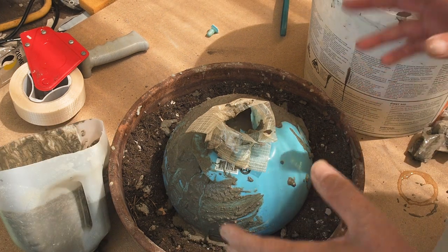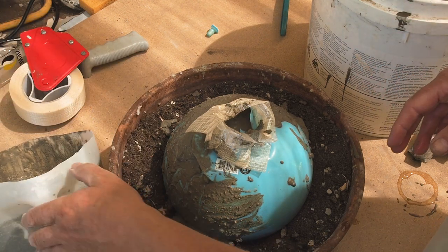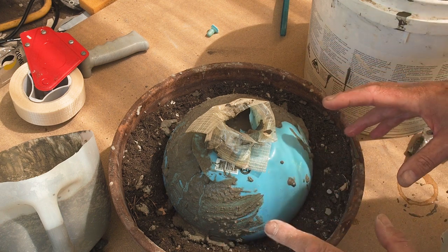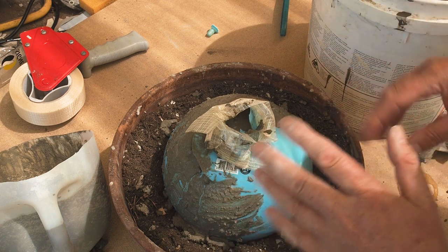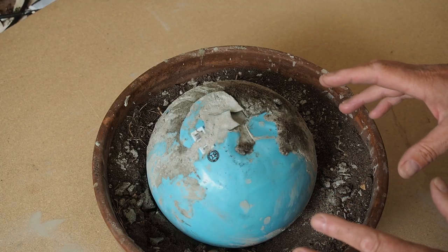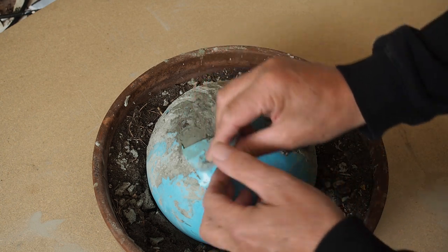As a footnote, when washing out these containers — you can reuse them — wash them outside. Don't wash them in the sink, same as grout or thinset, because it'll block your drains and you'll end up with a very expensive bill. Okay, it's been 24 hours; I'm going to have a look at the gazing ball and peel the plastic ball off.